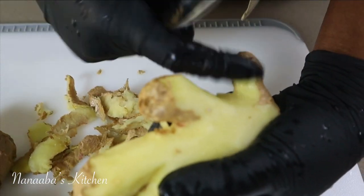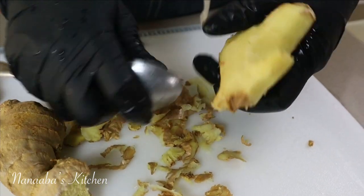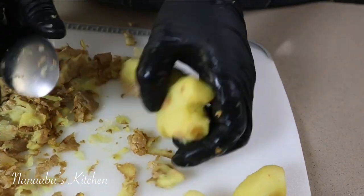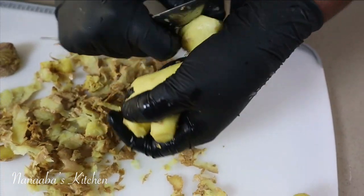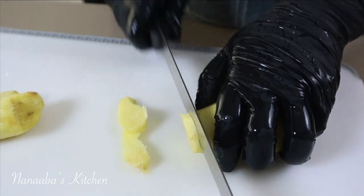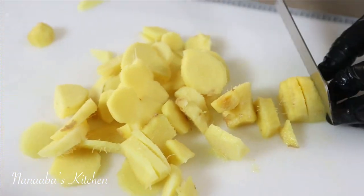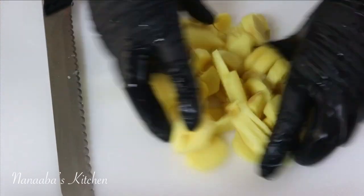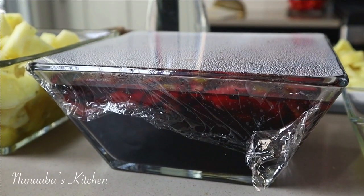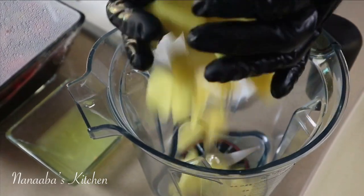Ginger also has its own medicinal properties — it is delicious, and on top of that it has great nutrients. It is an antioxidant, an antibacterial ingredient, and it's antifungal, so having it in here is a win-win situation. I peel it first using a spoon and then cut it into very small pieces. They've already been washed, so everything is set and ready to go.